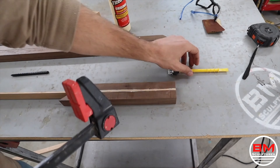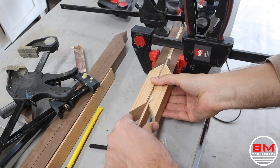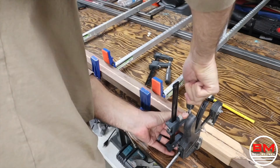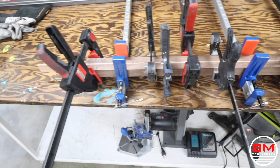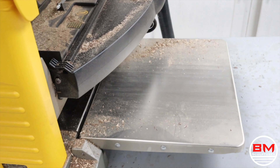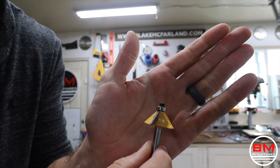These glue-ups of all the different pieces and different shapes really get tricky, so I actually did this in three separate glue-ups to make sure the first one was completely dry and not going to move on me while I did the second and then third glue-up. Once the glue is dry, I hand plane one side and then throw it through the thickness planer to make sure the handle is perfectly flat and square.